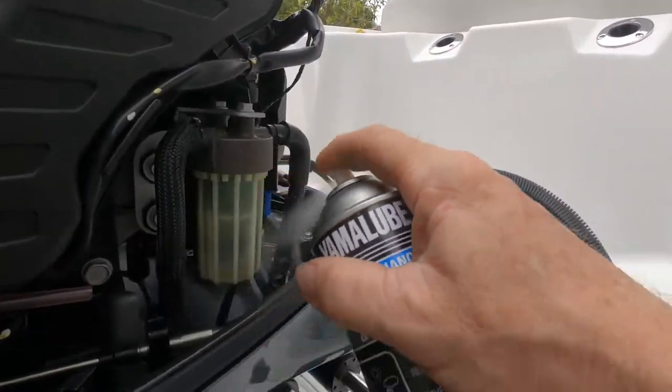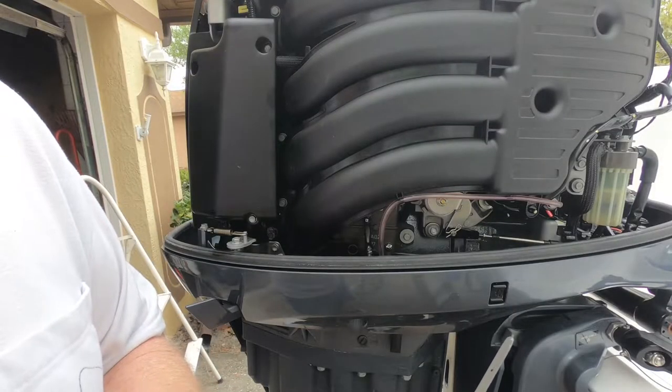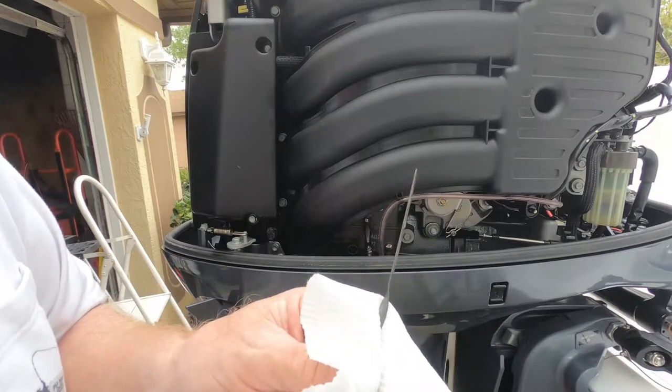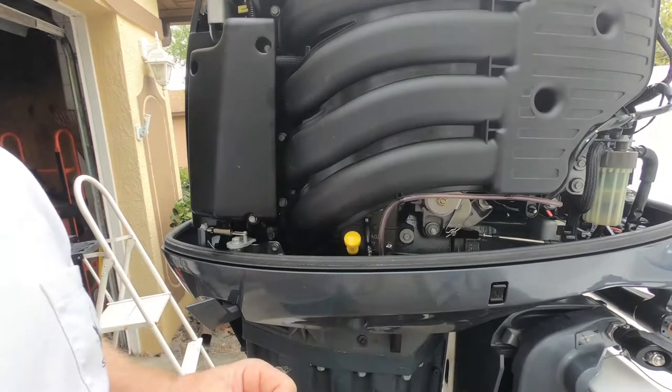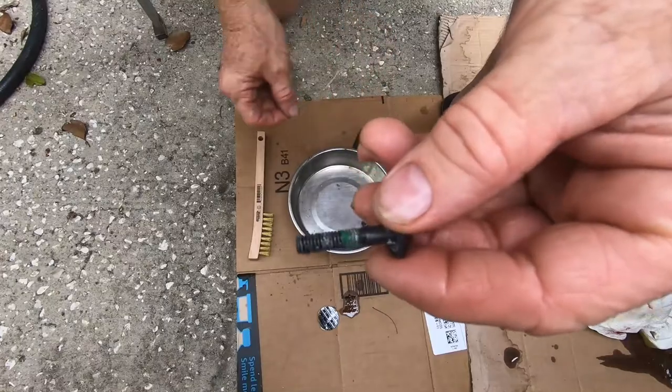These engines cost a lot of money — to replace this engine you're probably talking 20 to 22 thousand dollars. A little bit of money up front and a little bit of maintenance goes a long way to keeping your engine running good. You can order this online or get it at any Yamaha dealership. Let's check that dipstick for the last time — you can see we're right at about the 50/50 percent mark between low and high, so we're good to go. The oil is the most important thing for this whole engine. Just double-check down here to make sure there's no oil puddling and that the seal has sealed well.